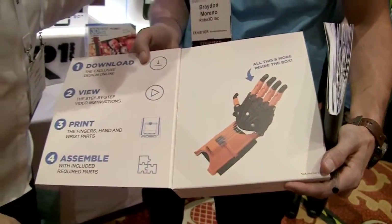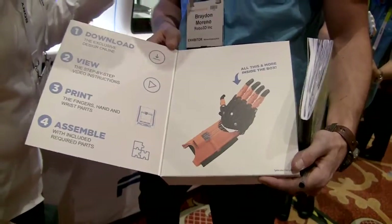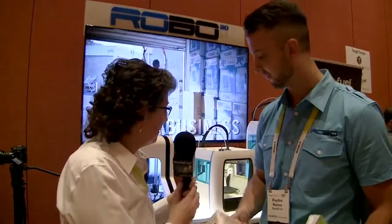The hardware isn't inside the kit yet — this is a prototype built out for display. These will be available around end of February. The design shown is an open source design and actually the most popular and most requested by children who are in need of a prosthetic.